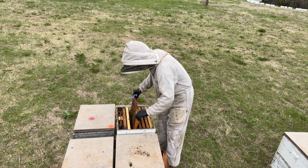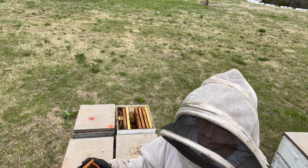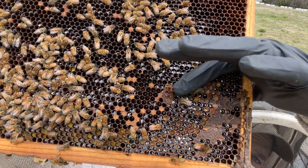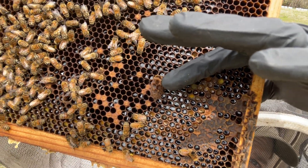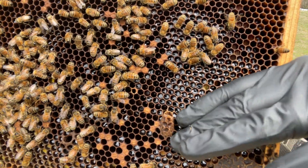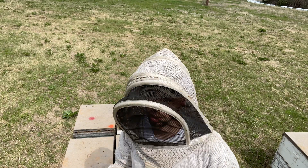It looks like this hive lost their queen at some point over the past couple of months, and they have just recently raised a new queen. That's why they're so behind on strength — the new queen is just starting to lay. Right here you can see a queen cell that has hatched. See how the opening of that queen cell is kind of feathered — that queen actually chewed her way out. If the queen cell were just chewed out from the side and the cap wasn't off, the bees probably chewed it out and she may not have hatched. But when I see that feathered opening, I know the queen did successfully hatch.